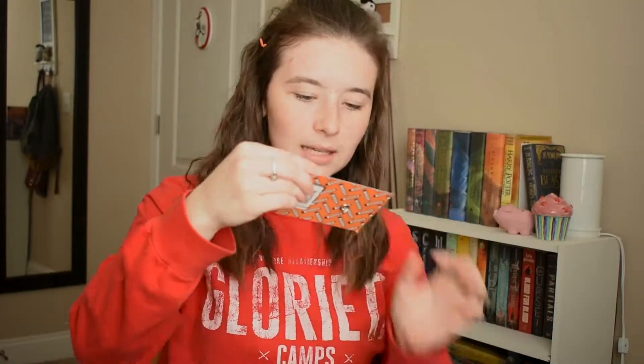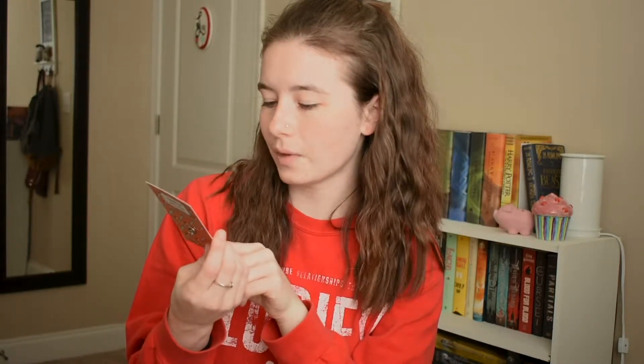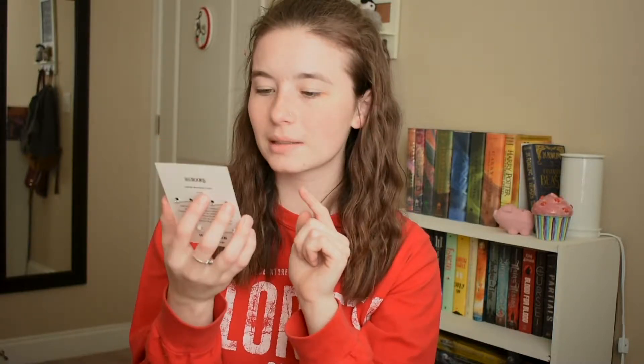Next we have a King Gaiman item — the quote says 'we who make stories know that we tell lies for a living.' I have no idea who King Gaiman is, but I'm assuming it has something to do with the book of the month. Then we have some pens by Half Price Books — these are super cute. This one looks like a typewriter and says hashtag 'am writing' on it, and then this one says 'tell your story with a pencil.' I will definitely be putting at least one of these onto my backpack with my other pens.